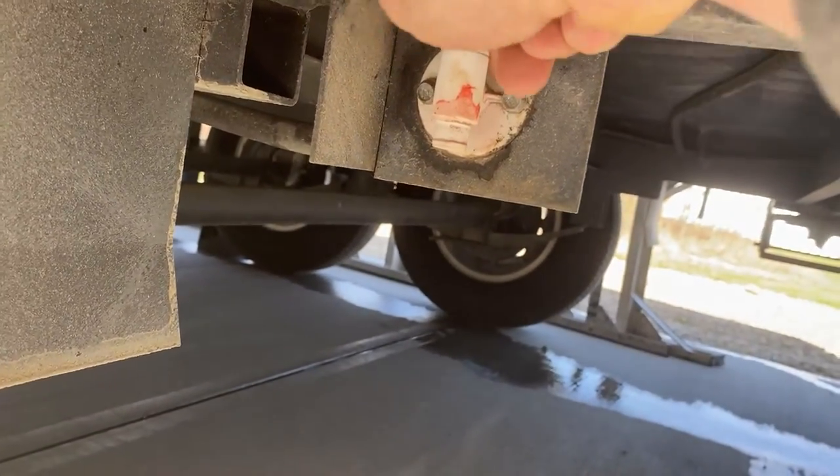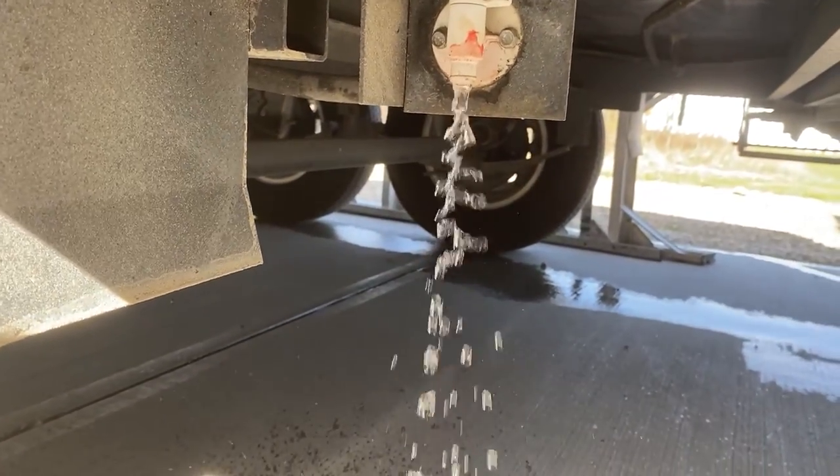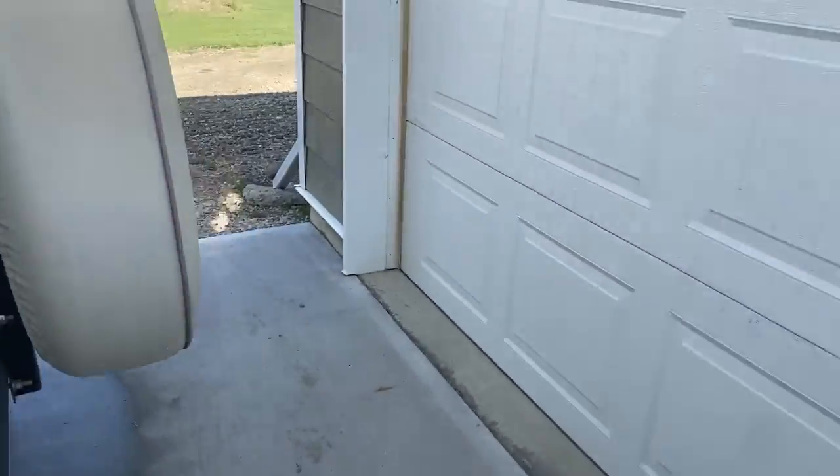Here in Canada we actually have to winterize our RV in the winter — we run antifreeze through the lines so that when it gets below minus 30 or minus 40, the water in the lines doesn't freeze and crack the PVC or PEX lines. Now we're going to drain all the antifreeze out, flush a bunch of water through it, drain the tanks and the water heater, fill it up again, drain it again to make sure all the antifreeze is out. We'll crack this drain valve and let all the pink antifreeze drain out, then do the exact same thing on the water heater.